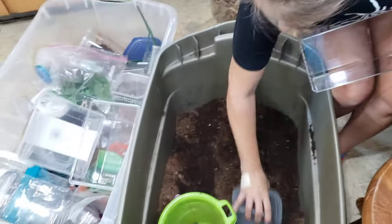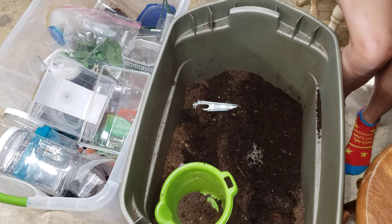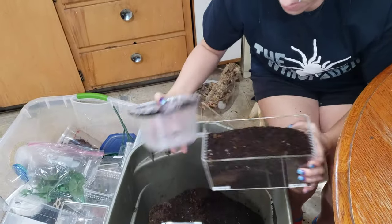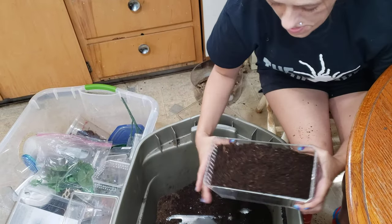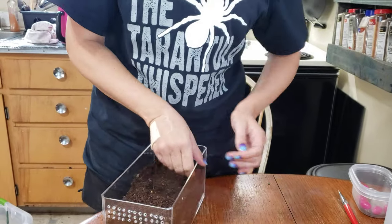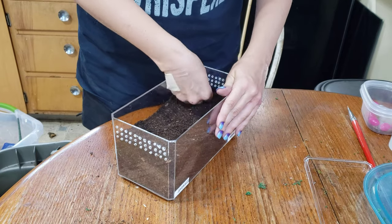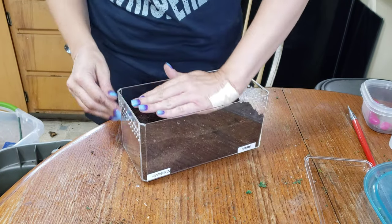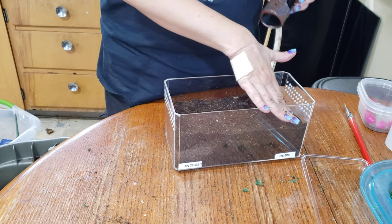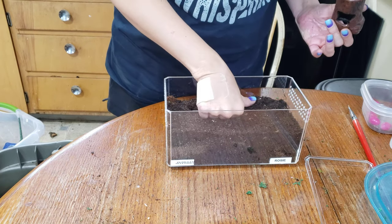First we're going to toss in some substrate. Usually do about half full, a little over half, and then pack it down real nice. Our substrate is a 40-40-20 mix of organic topsoil and coco fiber and then a little bit of peat moss thrown in for moisture retention. These guys are a little bit more moisture dependent than some of the tarantulas we have. I like this mix because it holds moisture well — you can get that moist layer on the bottom so they can burrow and find their own humidity level, and it holds burrows real well too.